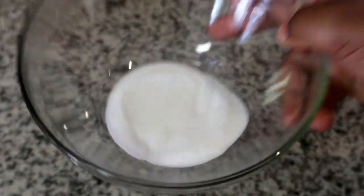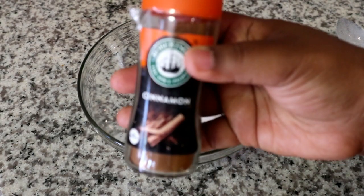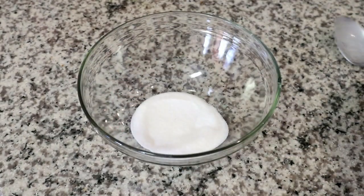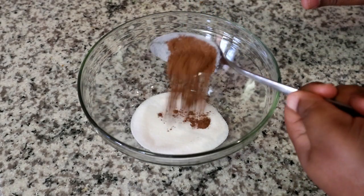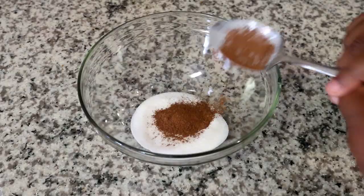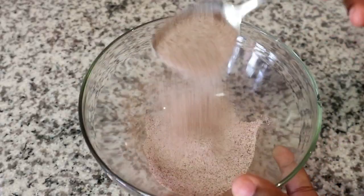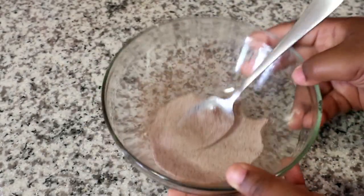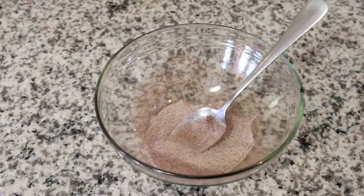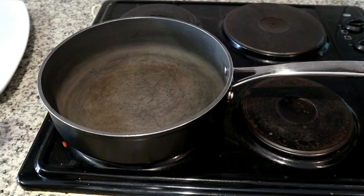Now we're done with the batter. We're going to create our cinnamon sugar mix — starting off with some sugar and then adding some cinnamon. The ratio I'm using is three to one: three times as much sugar as cinnamon. I didn't add a full tablespoon of cinnamon because cinnamon is quite powerful and I don't want it to be overpowering. Mix it up so it's evenly distributed.